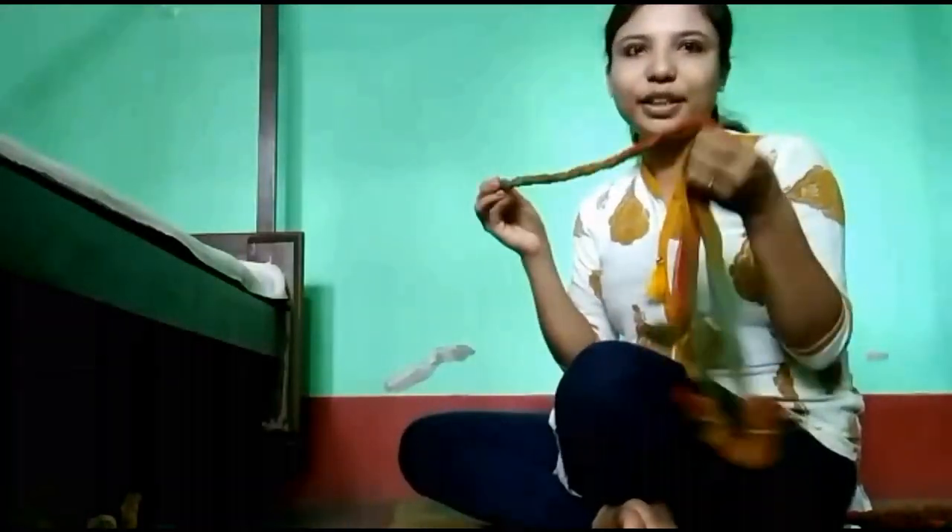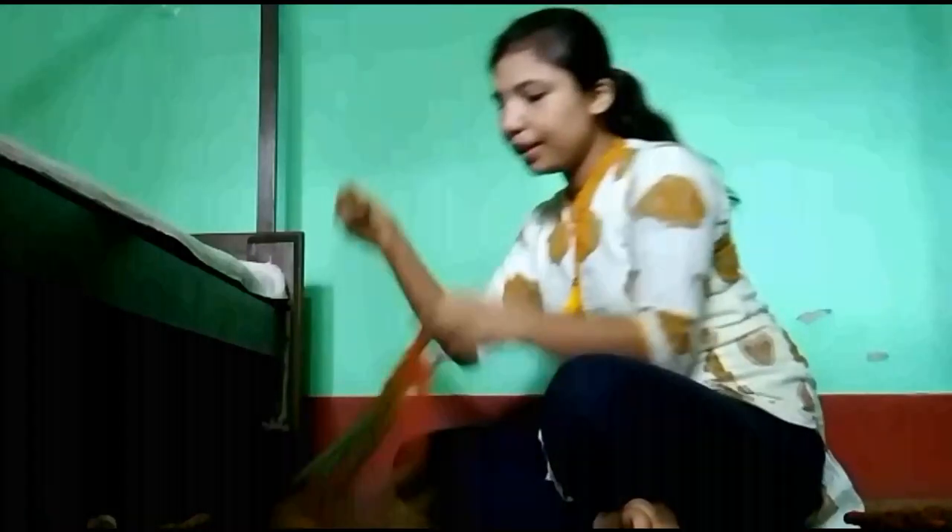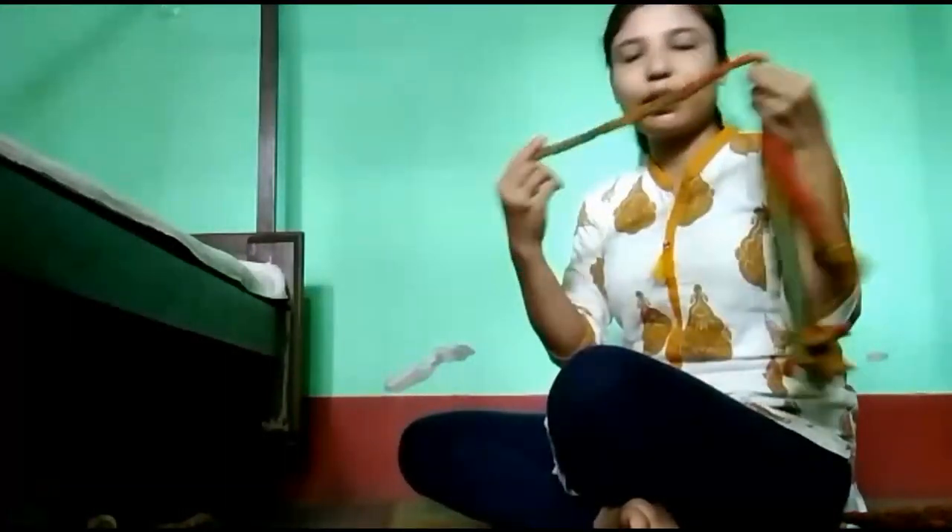We'll read the recipe so we can take it back using the recipe. If you don't have any excess dough, you can use the recipe to get a jar from the recipe. When you use the recipe you make it a jar from the recipe. It's so good.